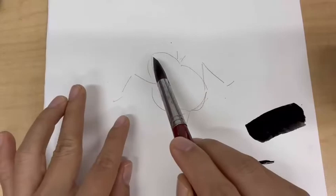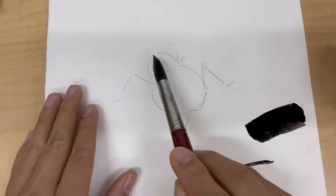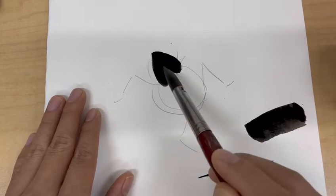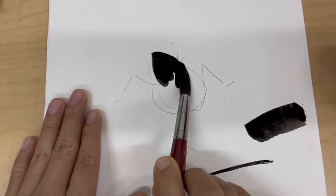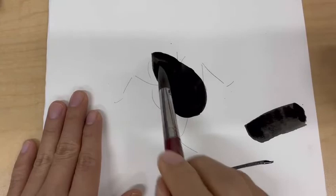Look at my brush — the tip is facing this way. I see a triangle shape; I'm trying to use the shape of my brush to fit that area. I apply one brush stroke here and another brush stroke there, trying to fill the whole head with just two brush strokes. If you can't, you can add one more — that's fine. Then I lay down my brush and use the side to do one stroke here, one there, and another there. The head is finished.